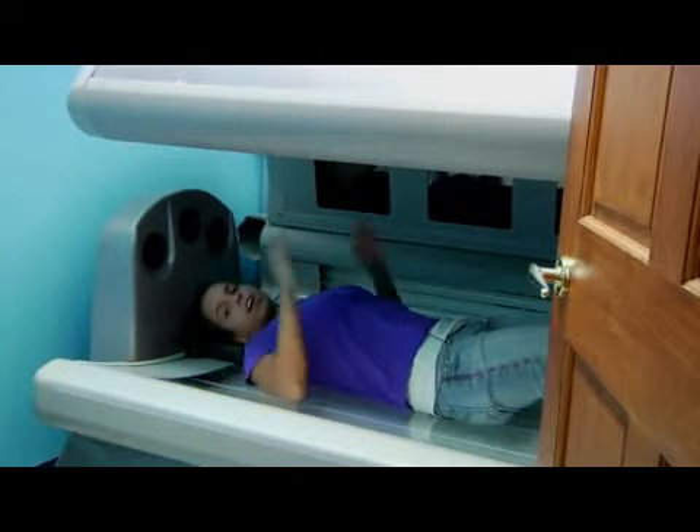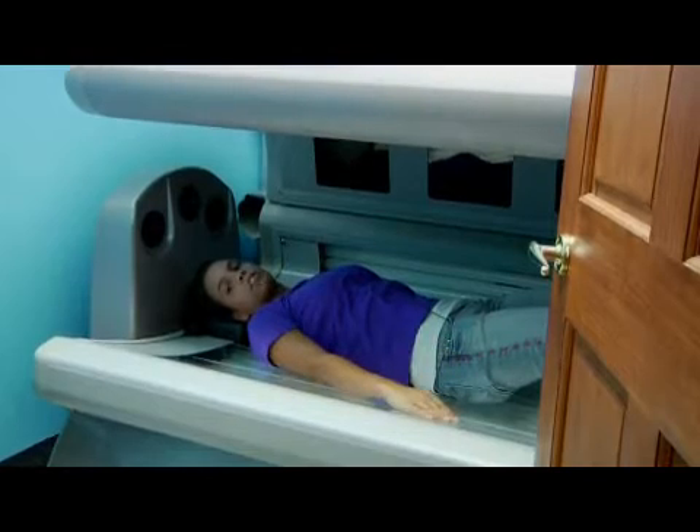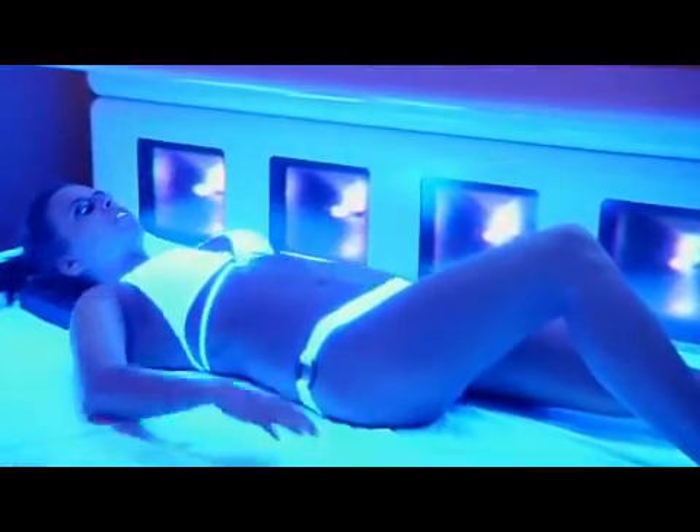Lie in the appropriate spot underneath your facial tanners in order to protect your face from the more stimulant bulbs. Each bed is different, but typically about five minutes in a bed is equivalent to an hour out in the sun. Use this to help you judge about how much time you should stay in a bed.